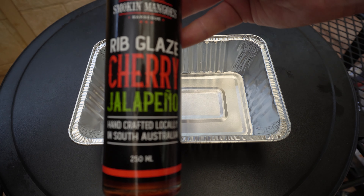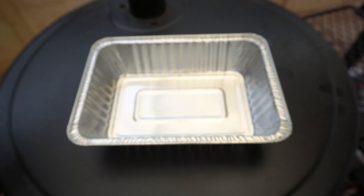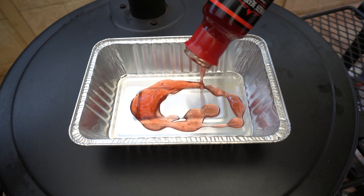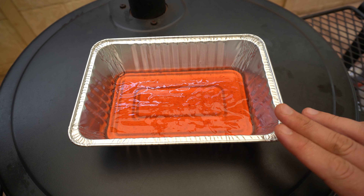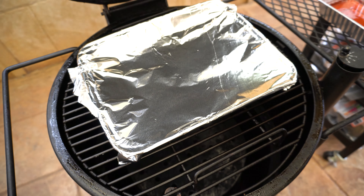While that chicken's steaming away you can go ahead and heat up a sauce or glaze if you want to use one. We're gonna be using Smoke and Mango's cherry jalapeño glaze — a great South Aussie product. Like I said, if you've got another favorite sauce or glaze feel free to use that, or you don't have to use one at all. We're just gonna heat that up on top of our lid while our chicken's steaming away.